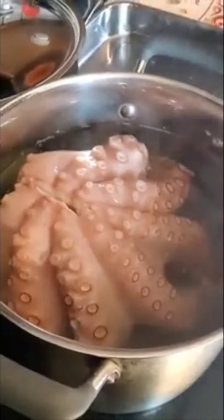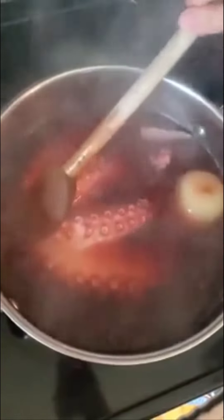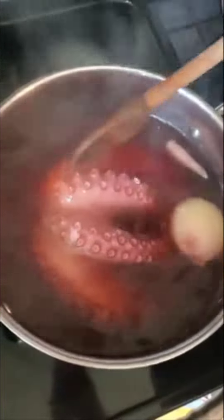This is going to boil in this water for about 45 minutes, maybe a little less. I'm checking on the octopus — it's been about 15 to 20 minutes. As you can see, it's getting pink. It's about probably a third of the way done. We'll come back.